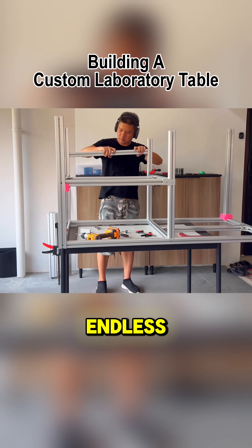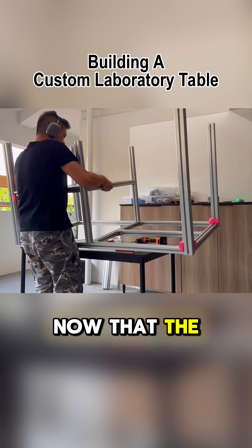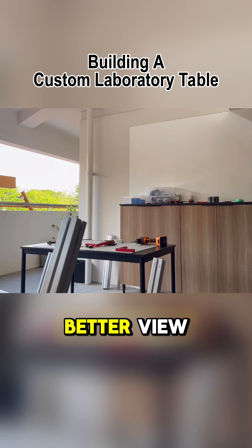The possibilities are endless, limited only by your creativity. Now that the structure is getting too tall to film, let's bring it down to the ground for a better view.